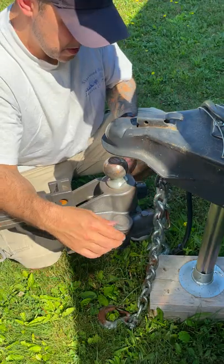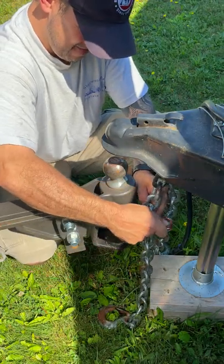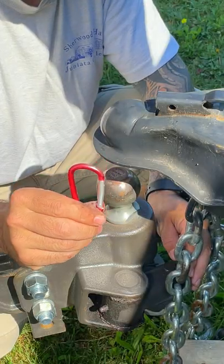Hey everyone. Today I want to show you a quick trick to save you some time when hooking up your trailer. All you need is a carabiner.